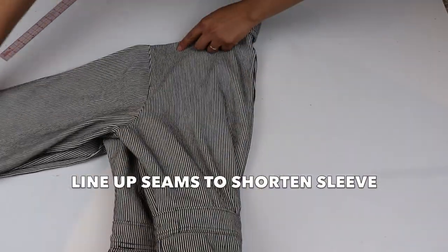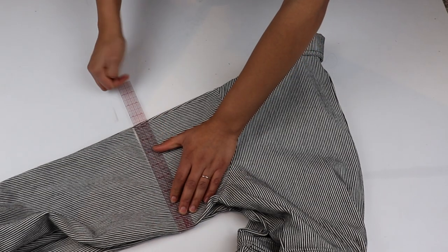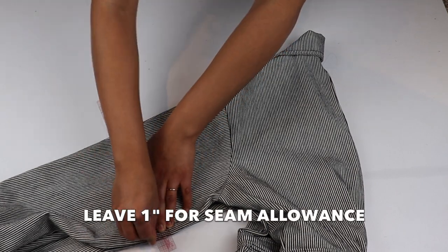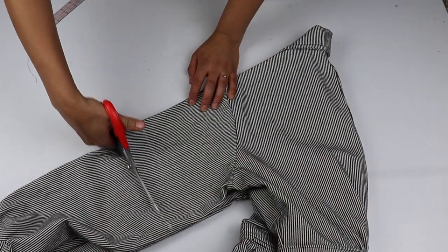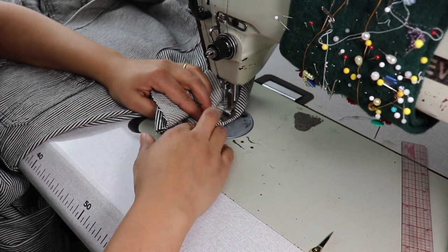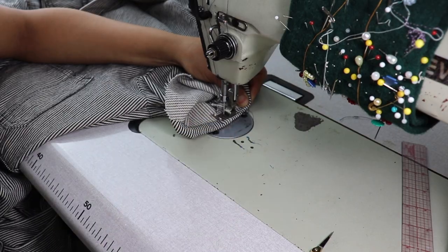To hem the sleeve, I line up all seams so I get an even length on both sides. I mark the desired length and add an inch for seam allowance. In this shot, I actually added an inch and a half because I thought I wanted a thick hem, but I ended up with a double folded half inch hem instead.